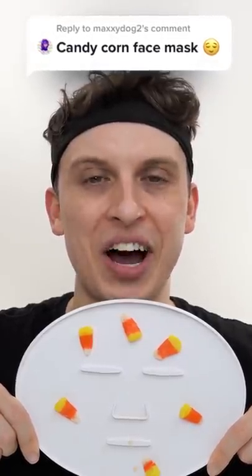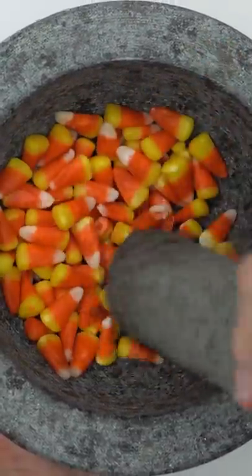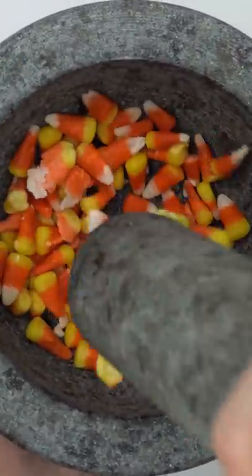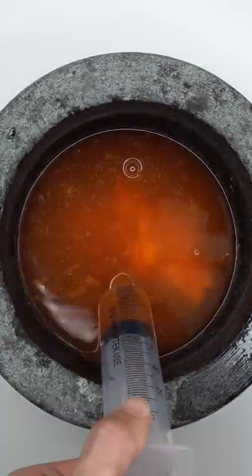Let's make a candy corn face mask! Candy corn for Halloween — smash, smash, smash. These candy corns will not smash, it's so hard. Let's add some water, mix it up. Bubbles! Now suck it up.